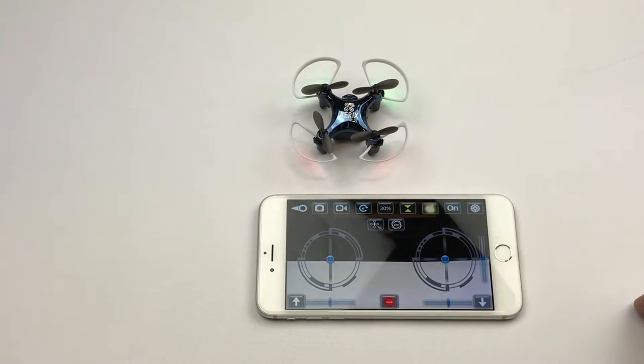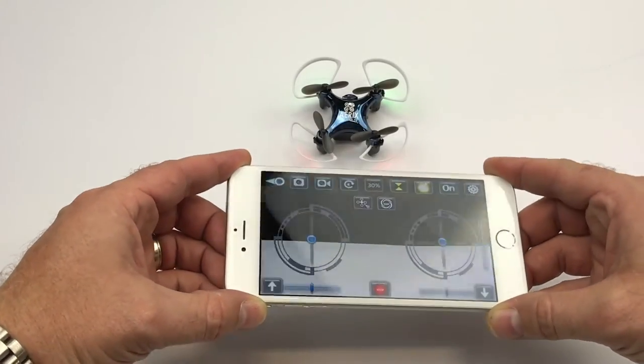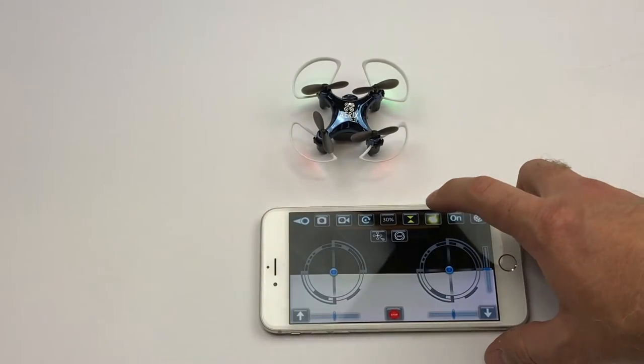You can use the gyroscope mode to take advantage of the inboard gyroscope and accelerometers in your device, allowing you to simply tilt your phone in the direction you want the drone to fly.